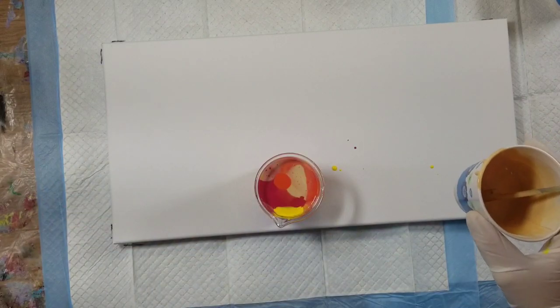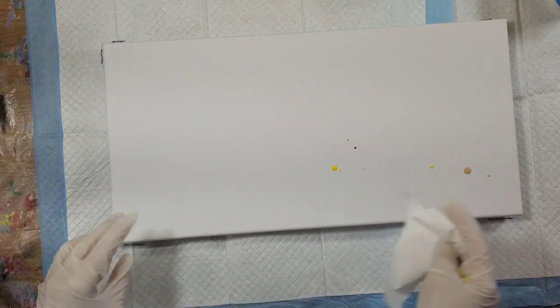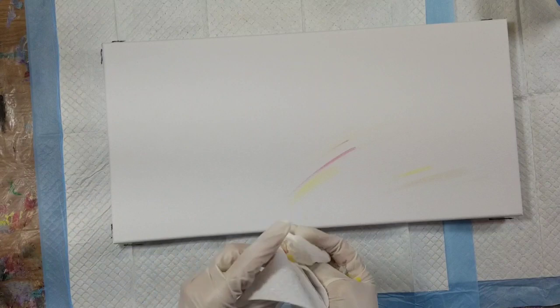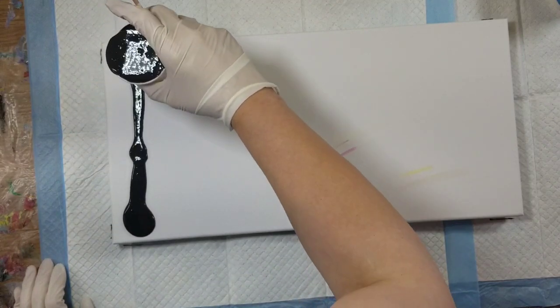Do I have enough paint in here? Because I'm going to do multiple pours — I think I do. I'm going to put this black down.